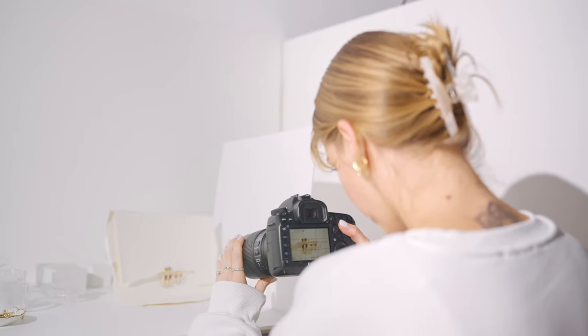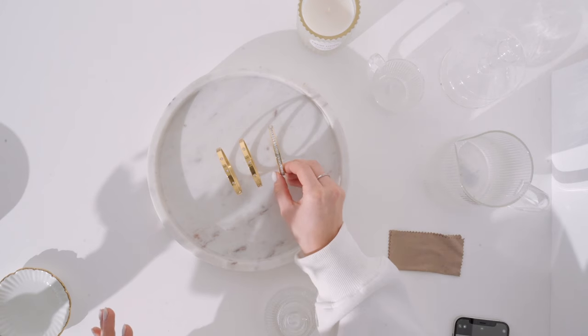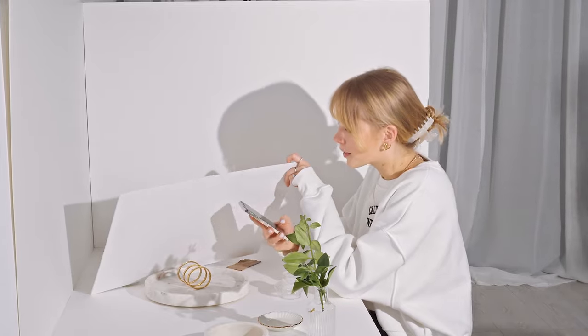Chapter three is where things get saucy. Here we photograph the main jewellery categories — earrings, necklaces, rings and bracelets — using both DSLR and iPhone.